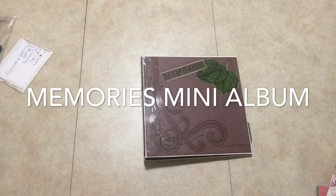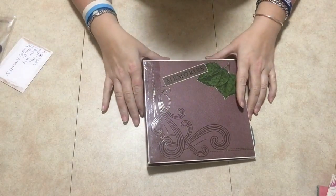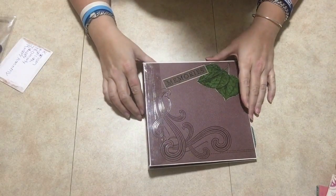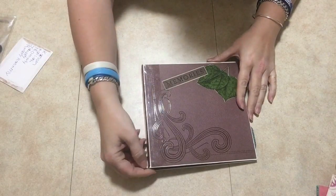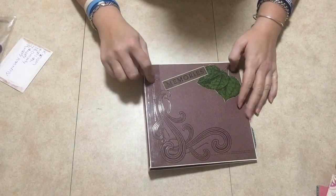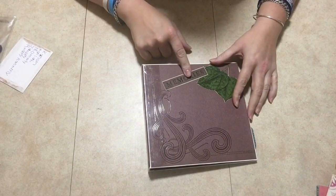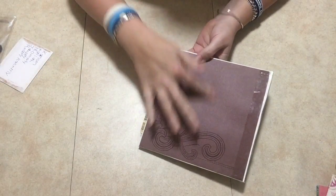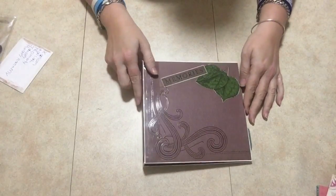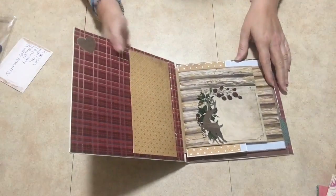Hey guys, welcome and thank you so much for joining me today. I have a little memories mini album to show you. It's only a one-page mini album because this is like the first mini album I've ever made and I wanted to give it a try. The paper I used I got from the dollar-a-rama and it was four dollars for the paper and it looks almost like a leathery look — it's all about nature.